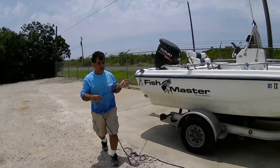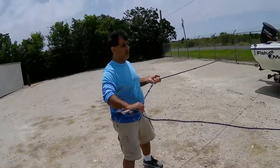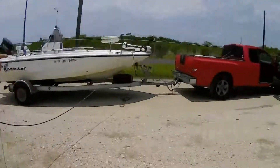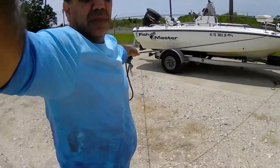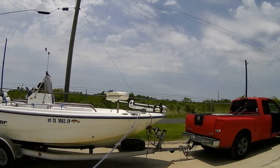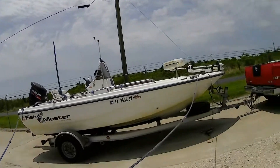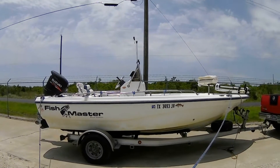When you go to the ramp, have a long rope — probably about 30 to 40 feet. I control the boat like this and the driver in the truck goes back. This rope is tied to the front and it's tied to the back.